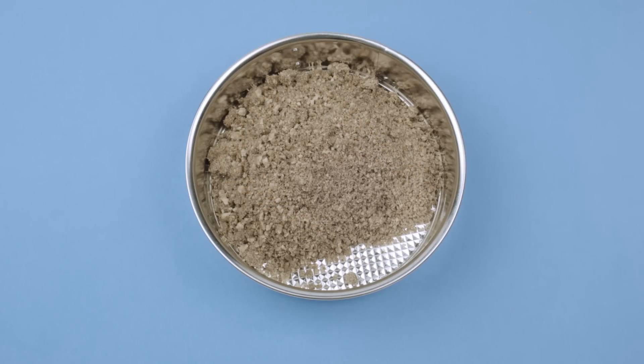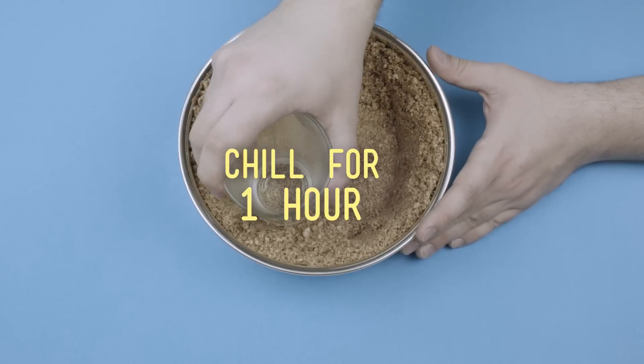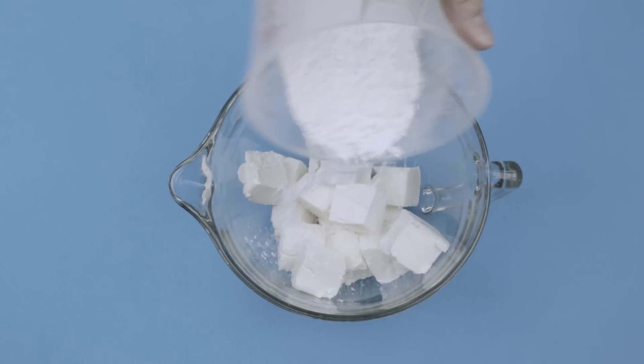In a spring form pan, flatten your crumble into the form of a crust and place it in the fridge to chill. Then get your softened cream cheese all chopped up and dump it into the mixing bowl. Add your icing sugar.